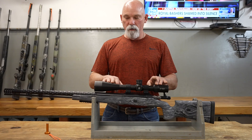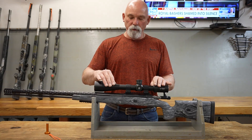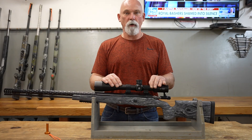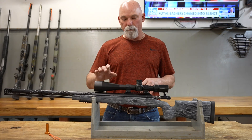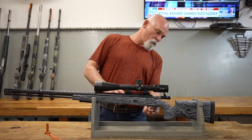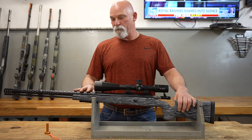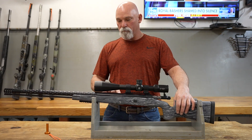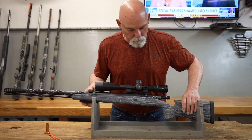This scope is the Vortex Golden Eagle and it's got a little bit of a shine to it. If you use a Nightforce scope in these rings, it would match even better — the Nightforce matches really, really well. The whole barreled action, all the metal parts, trigger guard — everything's been cerakoted in graphite black, so it gives it a nice black look that goes really well with the stock color.